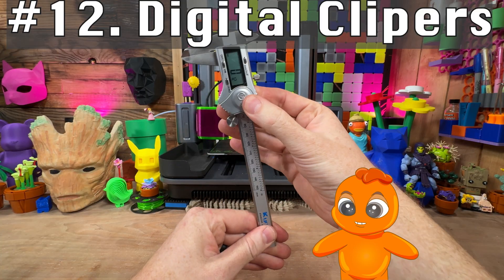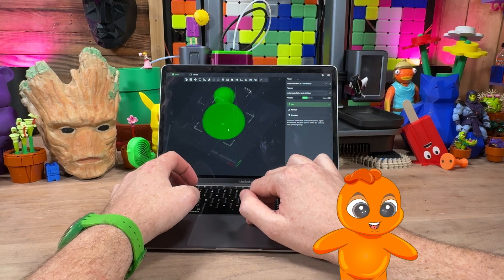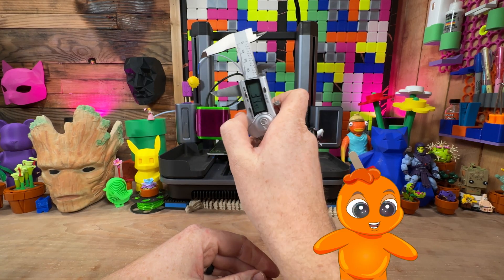These are perfect for measuring parts and even modifying models. Like here, I took this model, had some magnets laying around, forgot the size, measured the magnets, measured the hole — boom! Got a part that works for my needs. These are really handy.